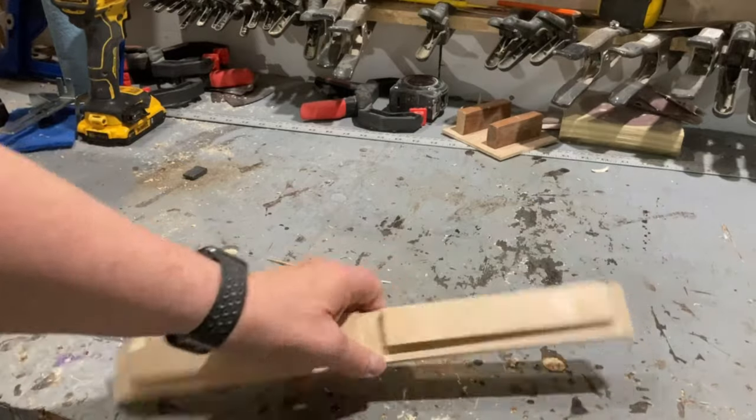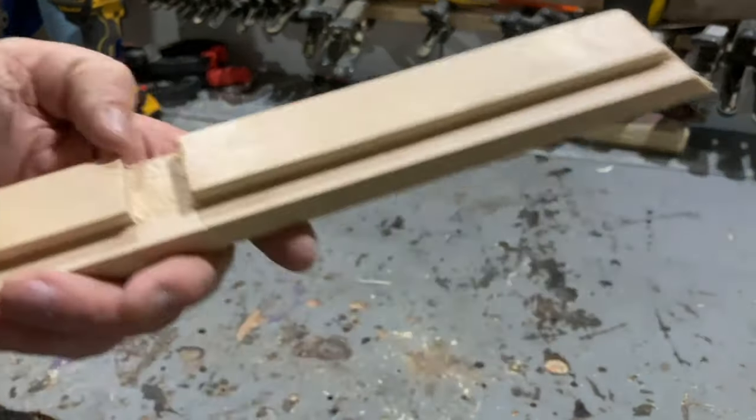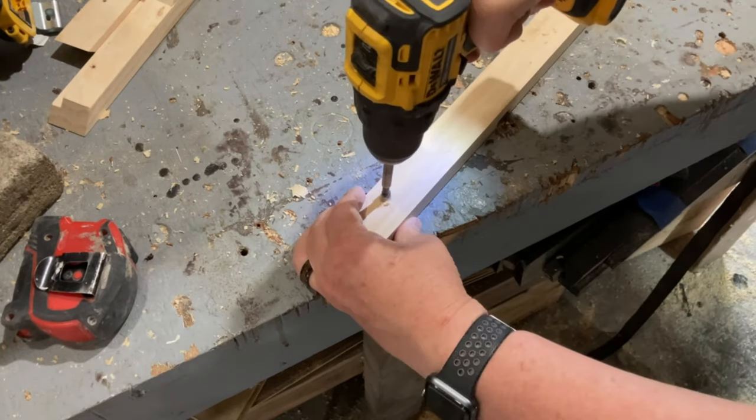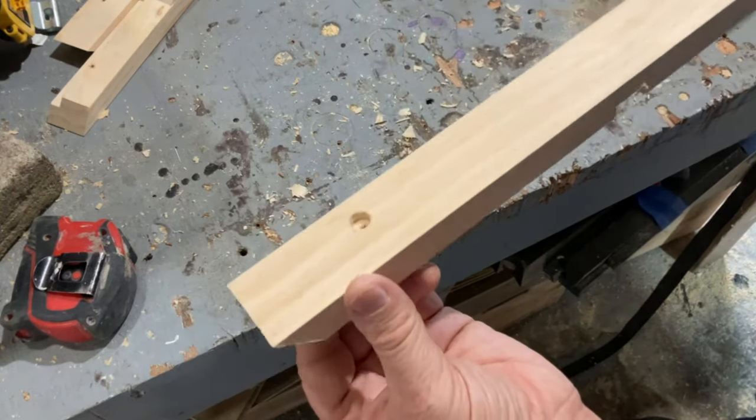Before assembly, make sure to drill the two holes on each side piece of the frame where the bungee is going to go through. I decided to use a forstner bit to drill out a recess area for the knot of the bungee to recede into.